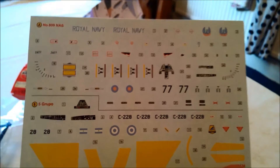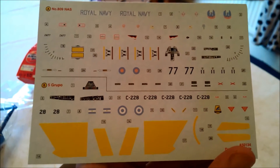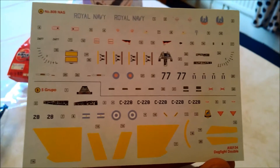There are the decals that come with it. The top half is the Sea Harrier and the bottom half is the Skyhawk. You can just see the little thin black line that splits the two sets apart.